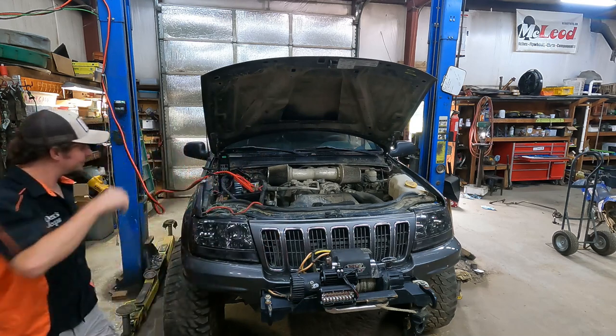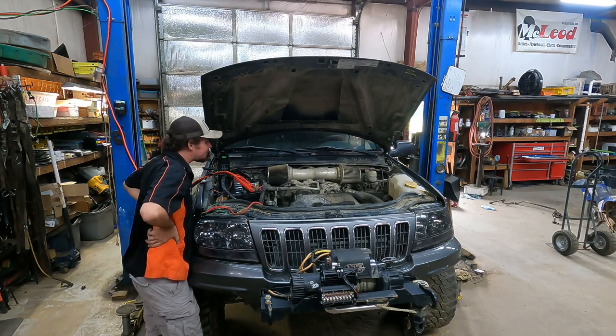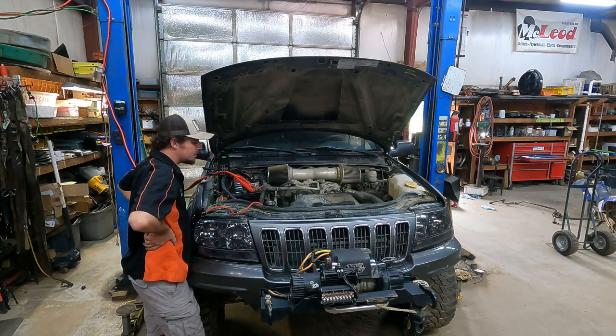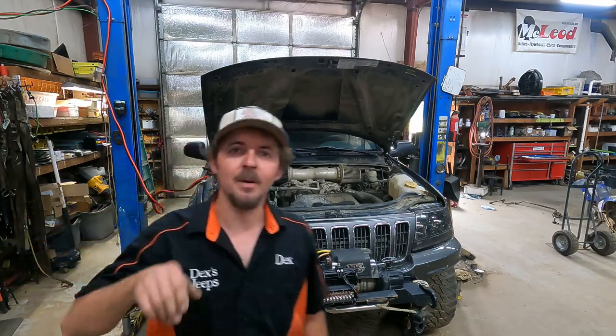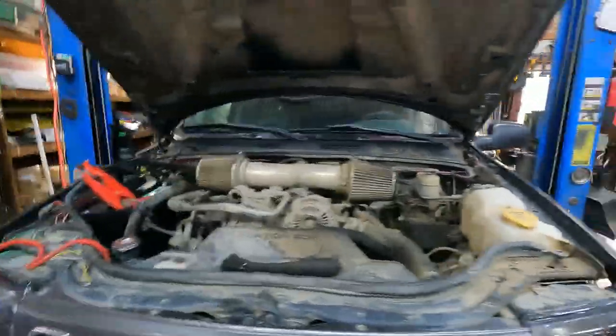The radiator cap is talking to me — it was 'just driving and quit running' — that's not good.